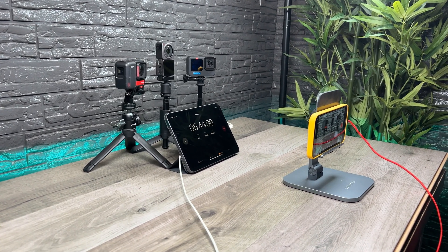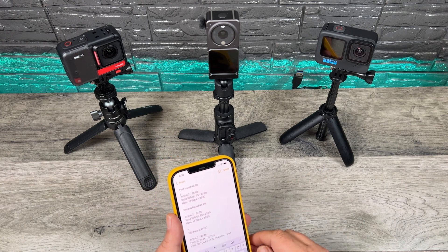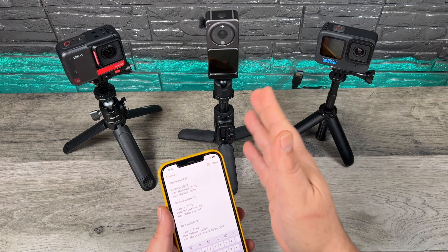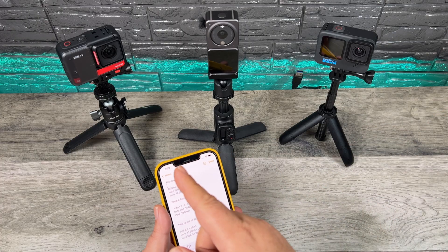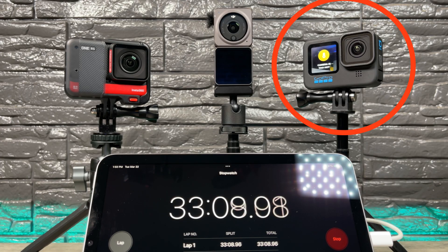So with all that said, let's go ahead and run our first test. I've made some notes of all the results, so I'm going to go over them now. The first test we did was 4K 60, and I ended up doing two different tests just to be thorough. The DJI Action 2 overheated first at 25 minutes and 49 seconds. The Insta360 actually overheated before the GoPro at 27 minutes and 26 seconds, and then the GoPro recorded for 33 minutes and 10 seconds — approximately an extra five minutes.